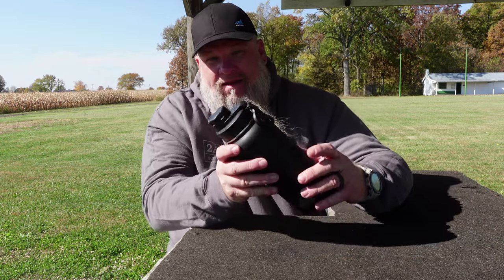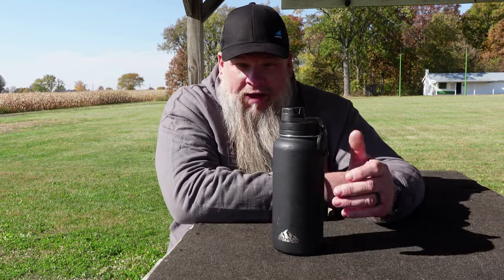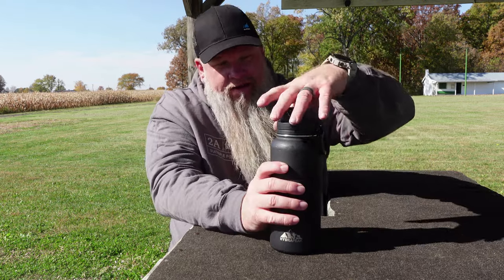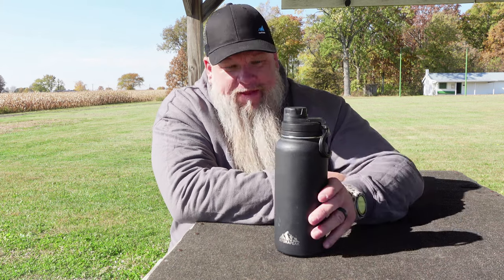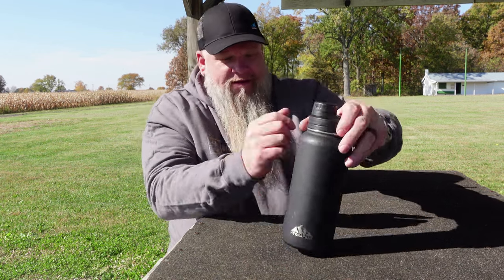I carry it to work every day. It's been dropped on its plastic top, I've had it up on the excavator with me, and this thing is holding up great. The seals in it are all working good — it's full right now, no leaks, no drips. I travel around a lot and shoot a lot of competitions, and some days I'm out in the hot sun for six hours at a time. This thing will keep ice all day at work and all day at the gun range.